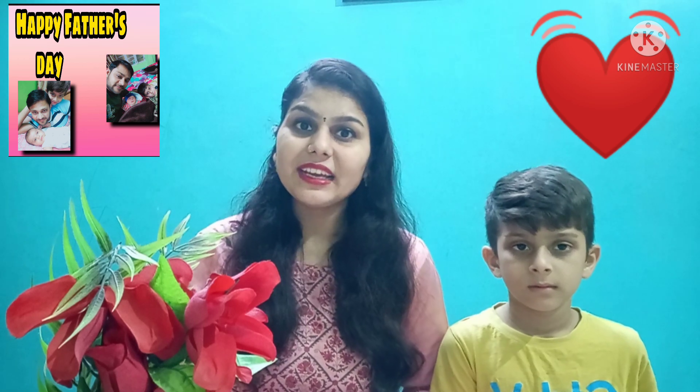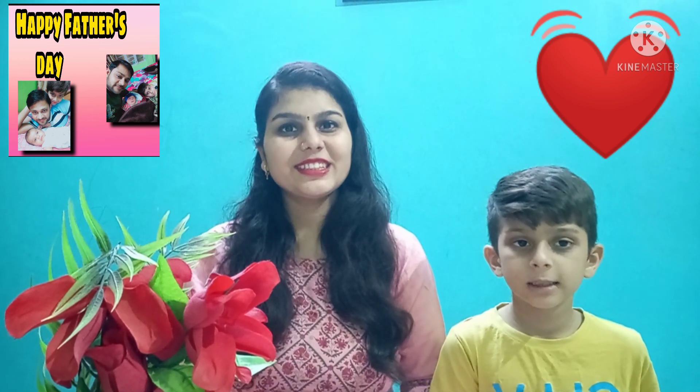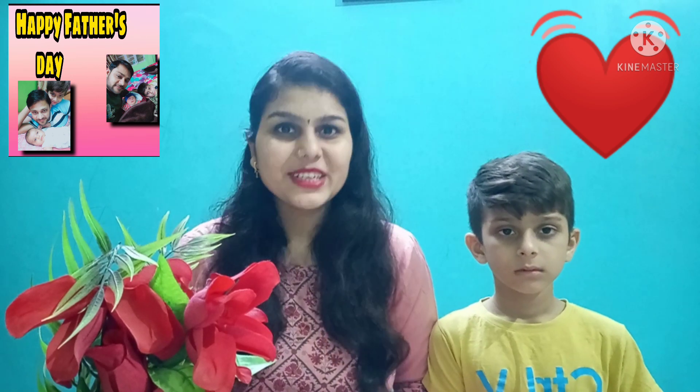Today we have brought the activities of Father's Day Special. So let's move to the first activity.